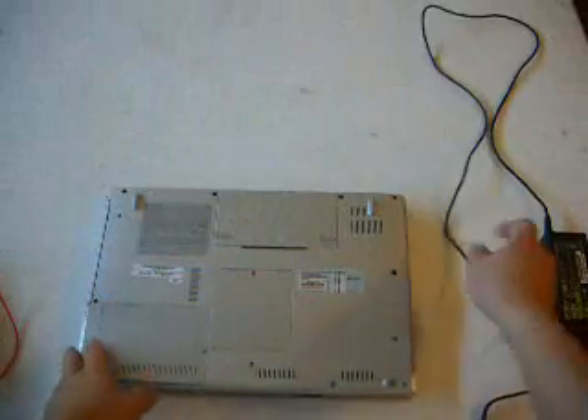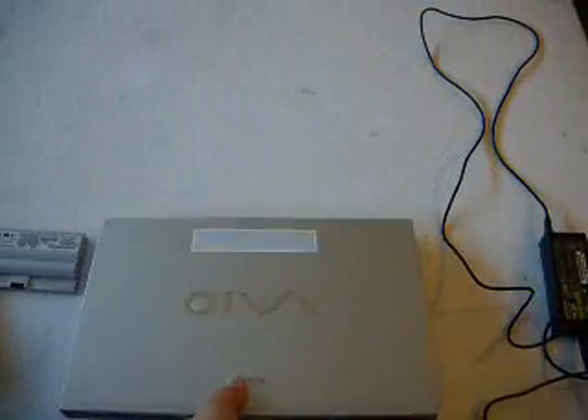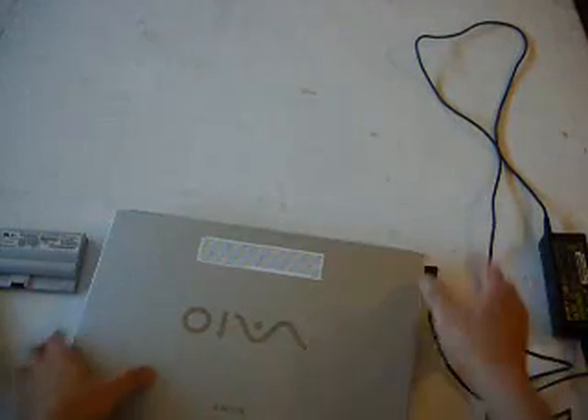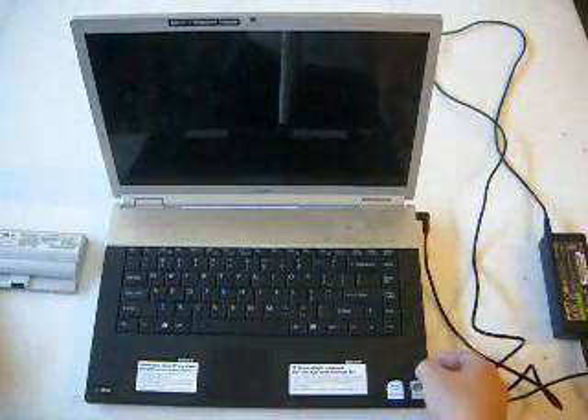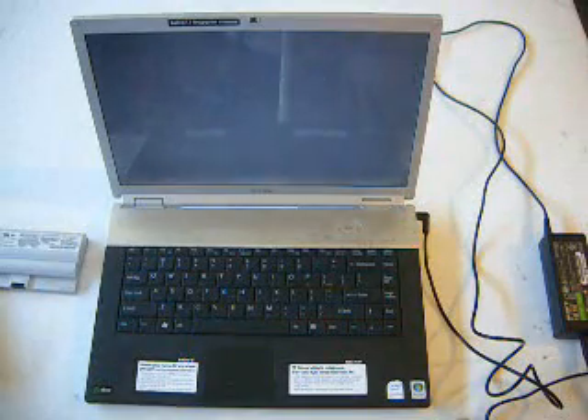To make sure that the computer is receiving power coming from the AC adapter, you have to remove the battery. Remove the battery, now plug it in. Let's see what happens — oh yeah, it powers up.